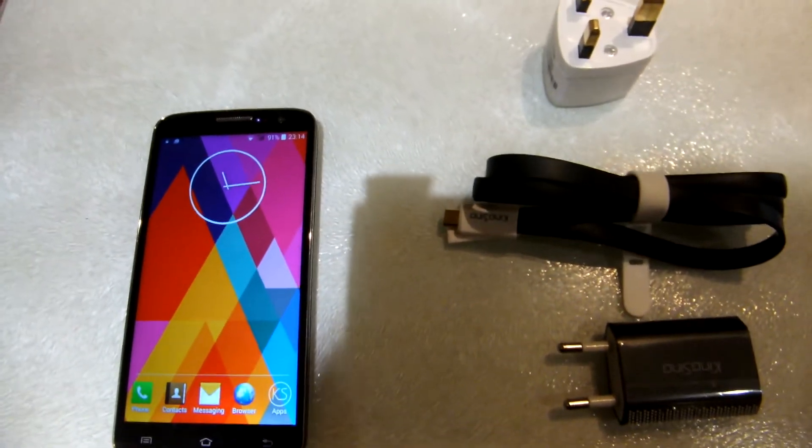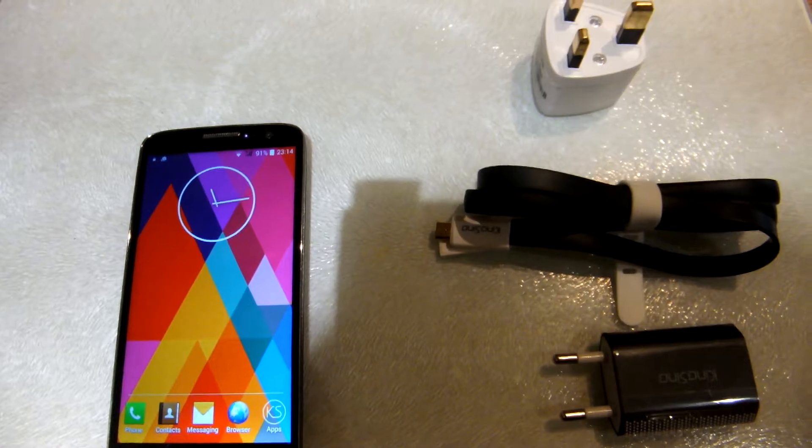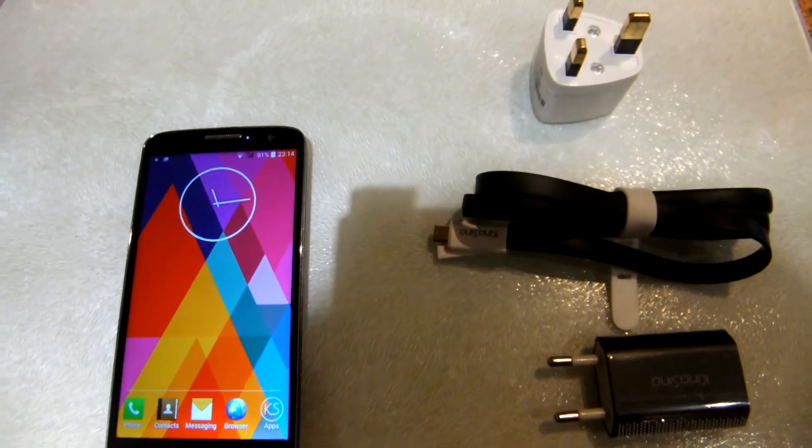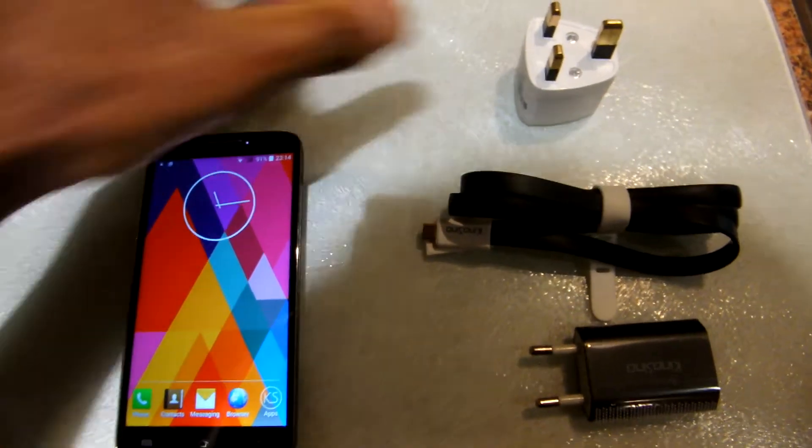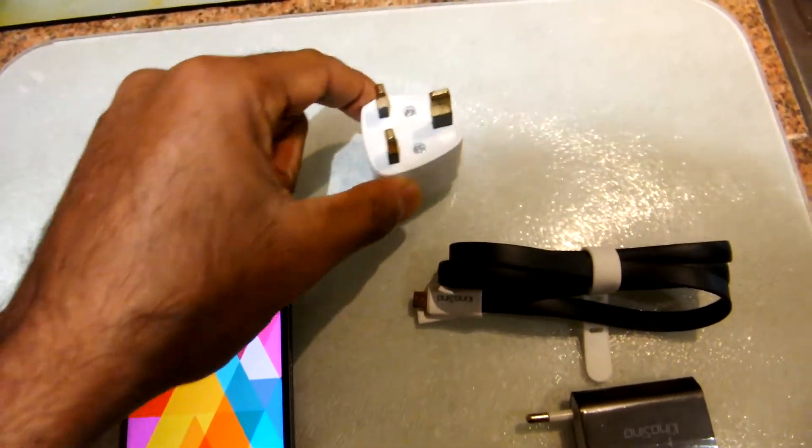The first thing to say is that Gearbest were great to deal with. Delivery to the UK was prompt. The package came from the Netherlands and it also came with a UK plug, as you can see here.